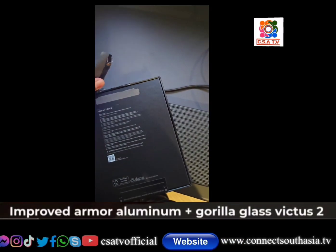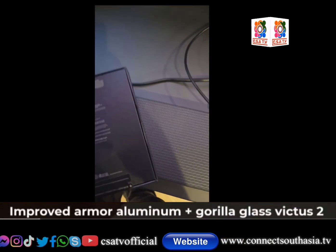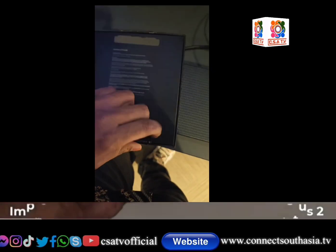Hello and welcome to the Z Fold 6. We are going to do the unboxing.